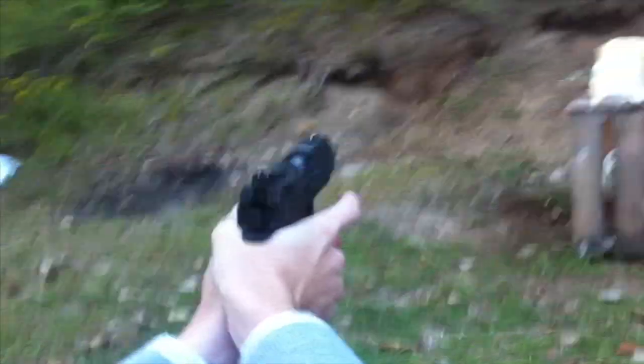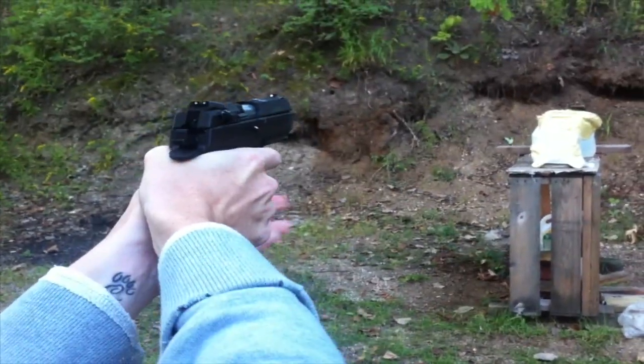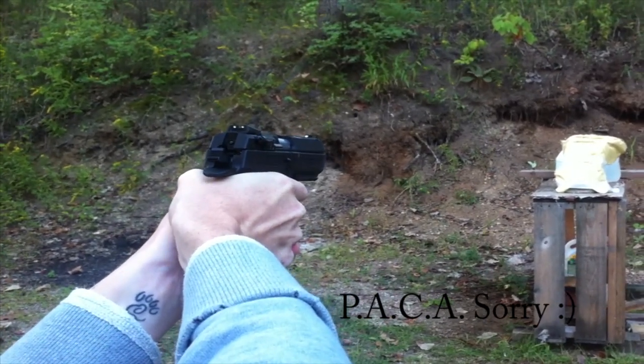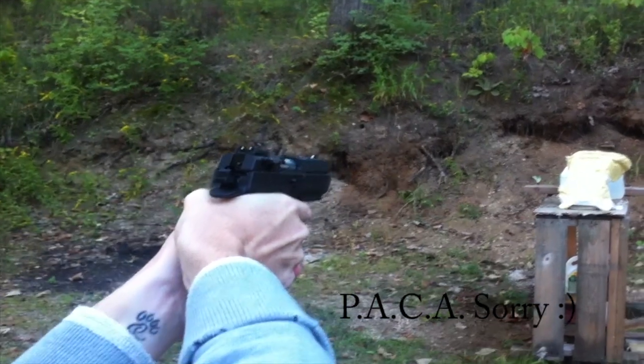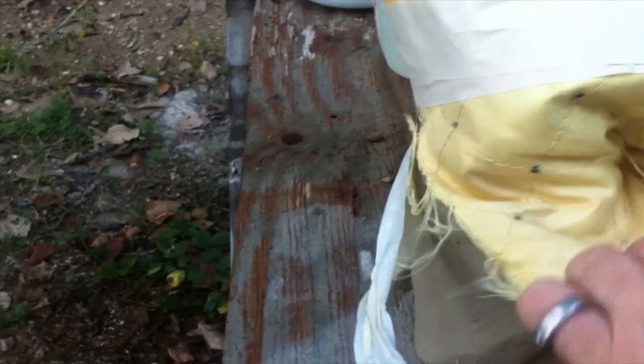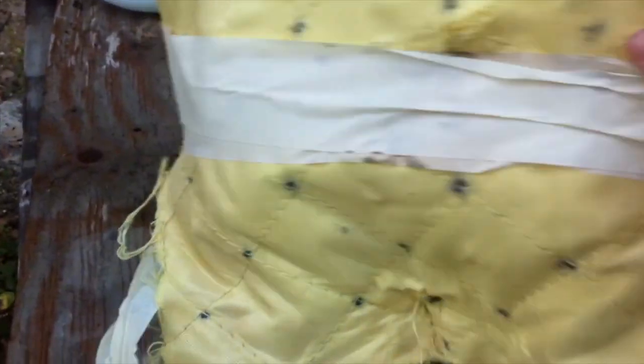Here is our Level 2 NACA body armor panel with a clay backer versus our standard 9mm 115 grain, approximately 10 feet, 4 inch barrel.